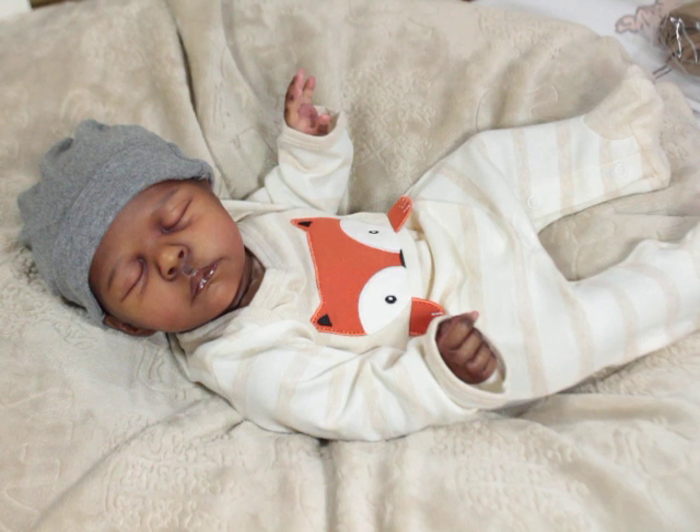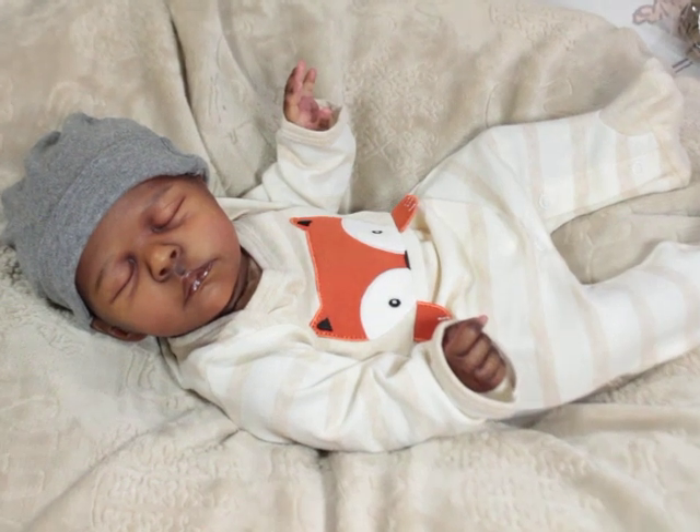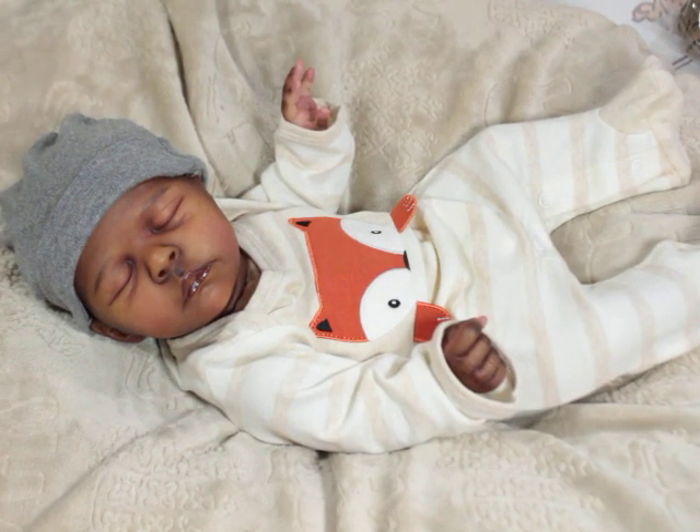This is Baby Jersey and Baby Jersey is my little pickle. He was painted by Asha from Pickles and Tea, and I am going to actually attempt to re-weight him. I have not been able to do it because I just didn't want to take him apart.